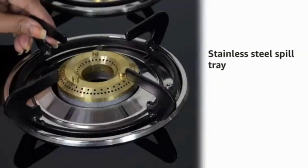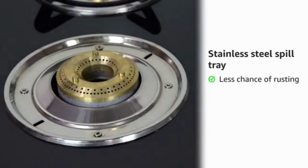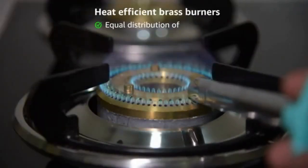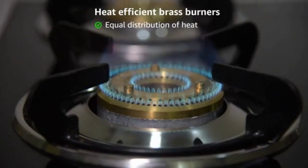The stainless steel spill tray ensures less chances of rusting and is also easy to clean. The heavy duty heat efficient brass burners ensure equal distribution of heat by having uniform holes.